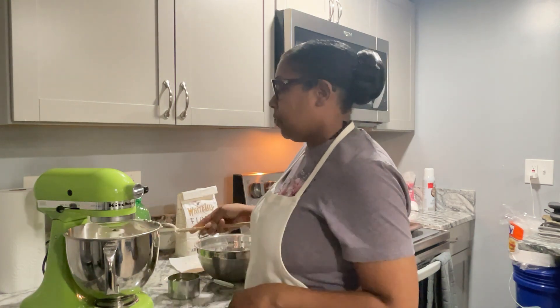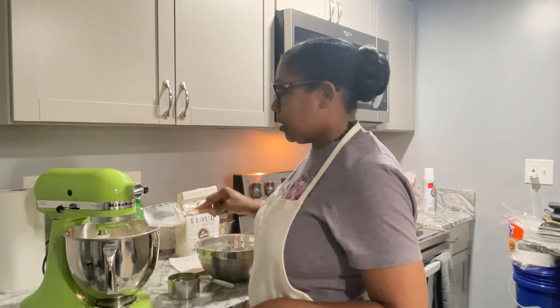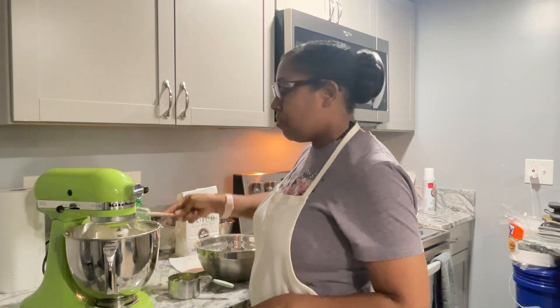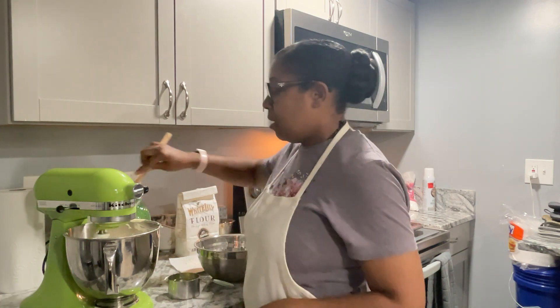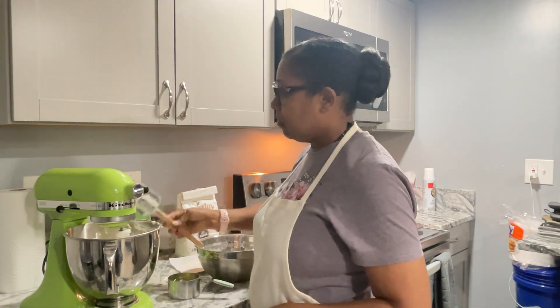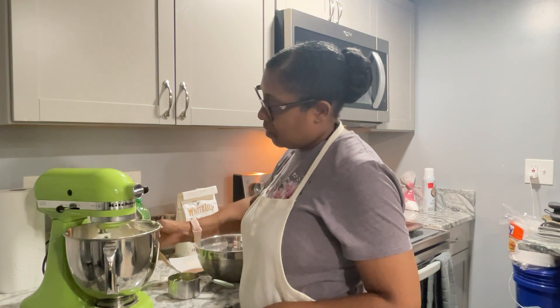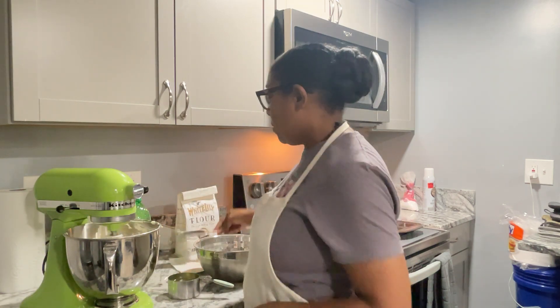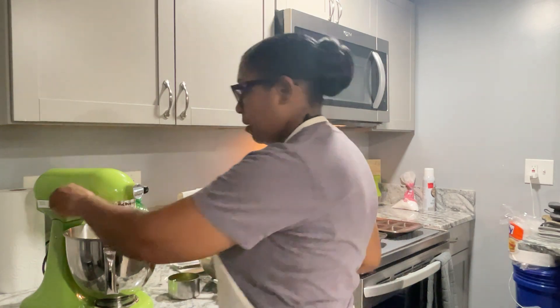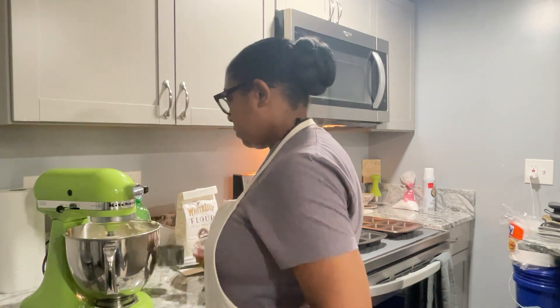That's why I did the video on leavening ingredients — because I see a lot of people have questions about why their cakes don't rise or why the cakes burst in the oven. Now you know. That's why when you see recipes out there you should be cautious about trying them. So now I'm going to add more of the Mountain Dew.